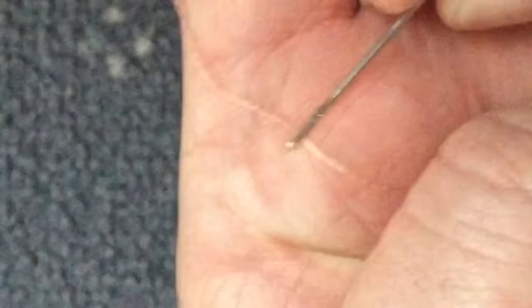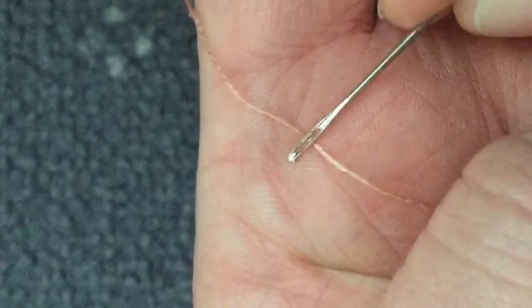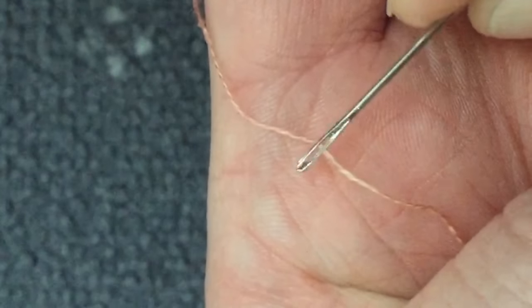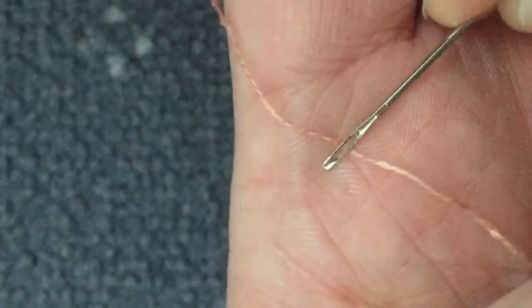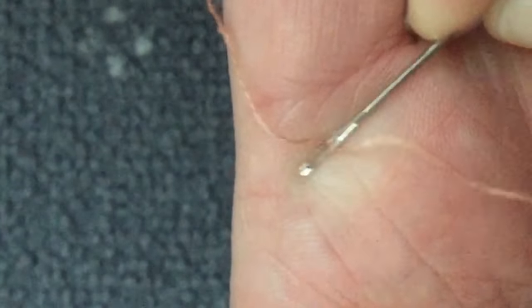It's just a regular needle; we have the thread. I wrap the thread around my finger just so there's a little bit of tension there, and then on this puffy part of my hand I just rub the needle — the eye of the needle is flat against my hand so that there is room for the thread to come through.